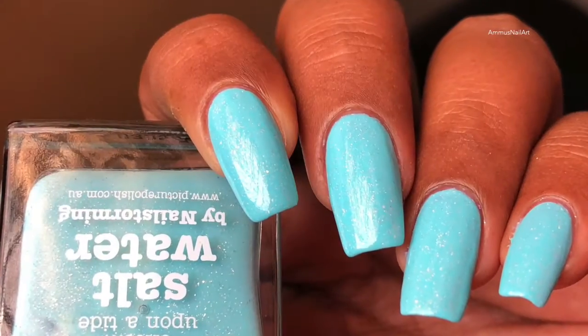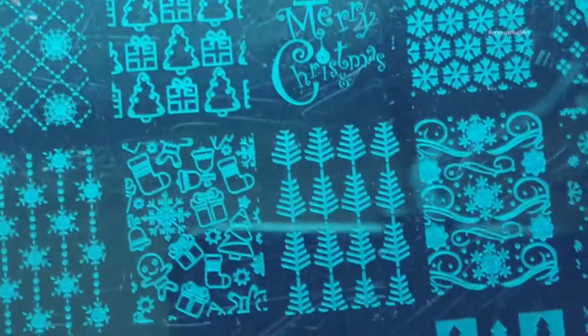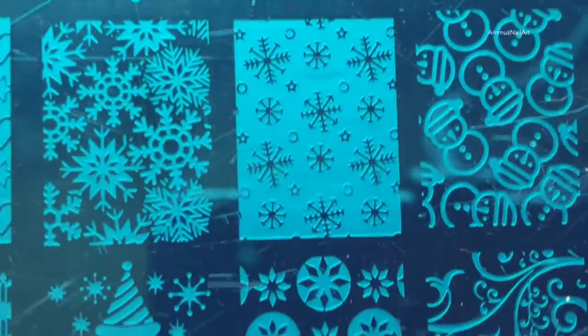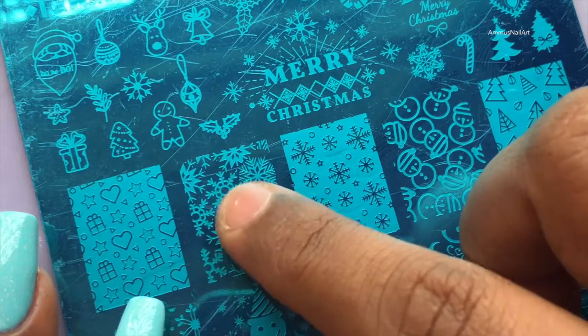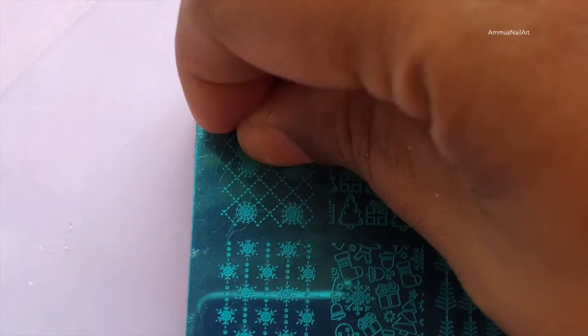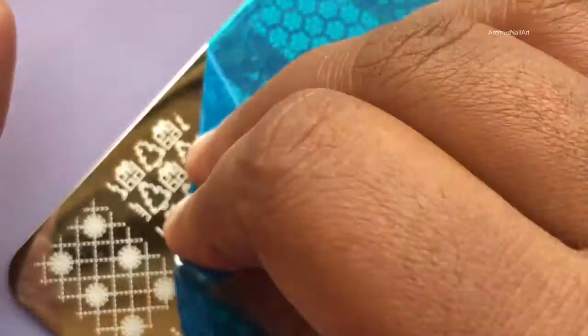Let the base color dry completely — and that's the final look. Now this is the stamping plate I'm going to use. I ordered this from AliExpress last year and never used it, so this is the first time. Let's peel off the blue protection film from the plate.